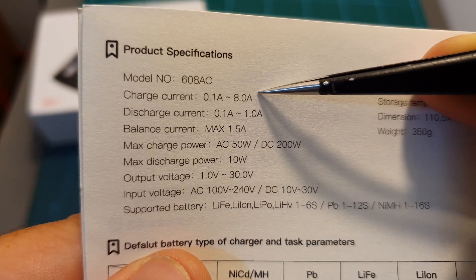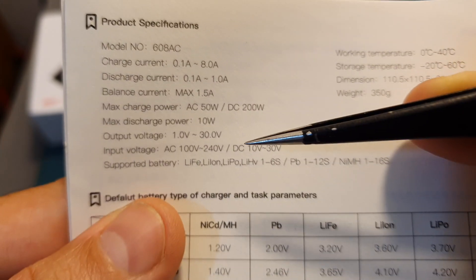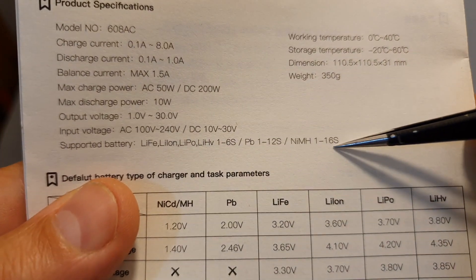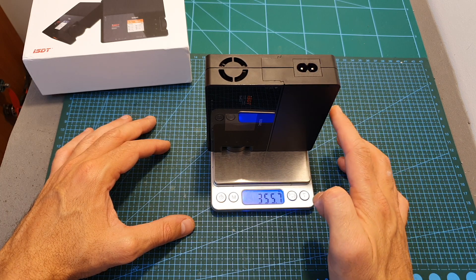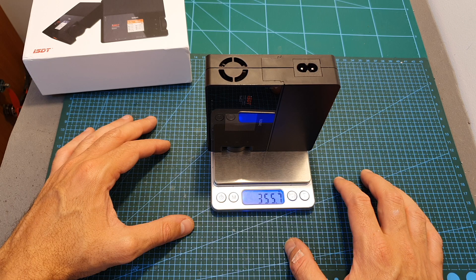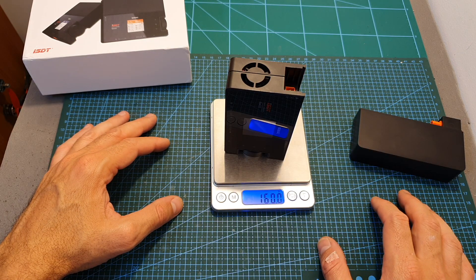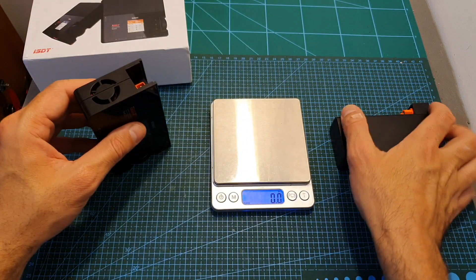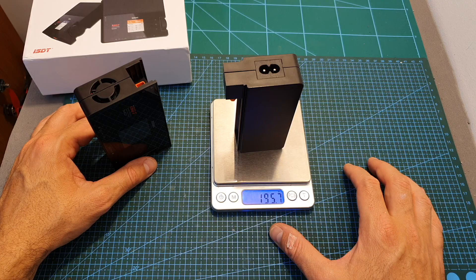Its maximum charge current is 8 amperes, its maximum discharge current is 1 ampere, and it supports multiple battery types. In terms of dimensions, the charger together with the power supply unit weighs 355.7 grams, the charger on its own weighs 160 grams, and the power supply module weighs 195.7 grams.